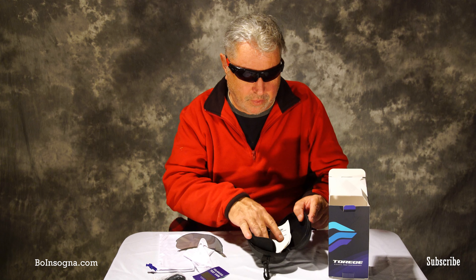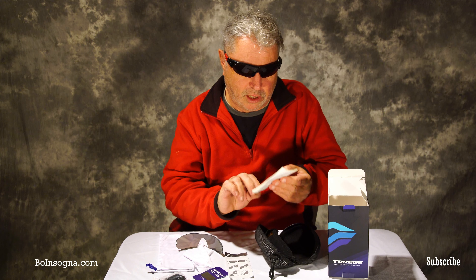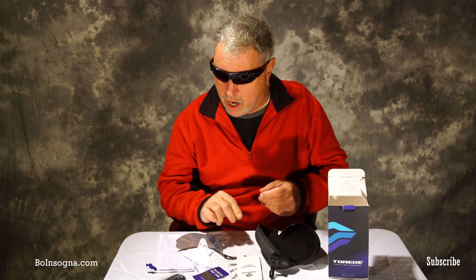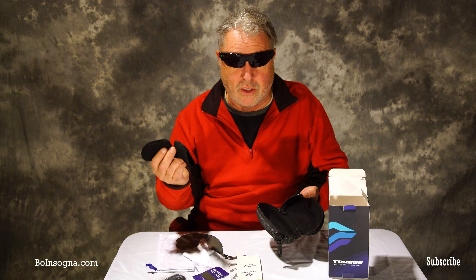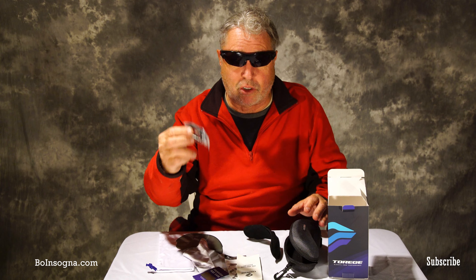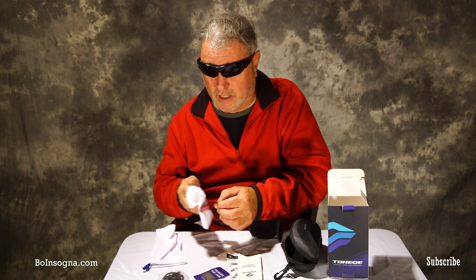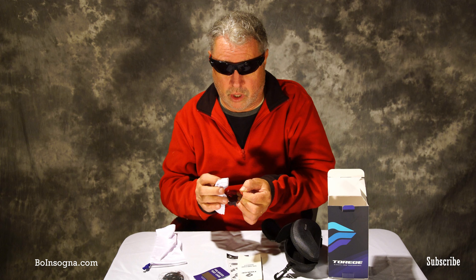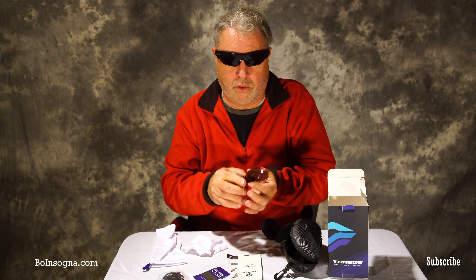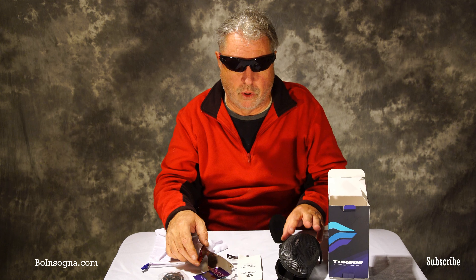So to recap what you get: three lenses, a hard case, a back strap, a soft case, a cleaning cloth, and the sunglasses themselves — in this case with the polarized lens on, which is what I've been driving around with.